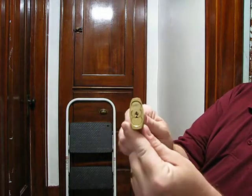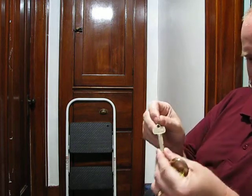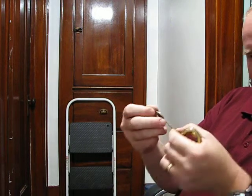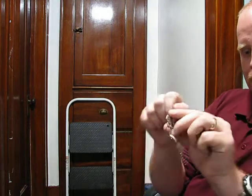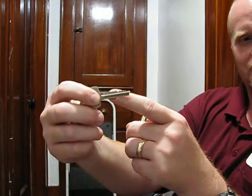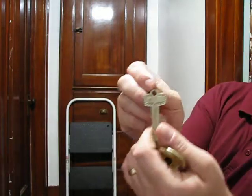There's the authentic Best core, and of course we have — I don't know if you guys will be able to see these or not — authentic Best keys. There's your Best key. This is the control key, hence the little C on the back here.